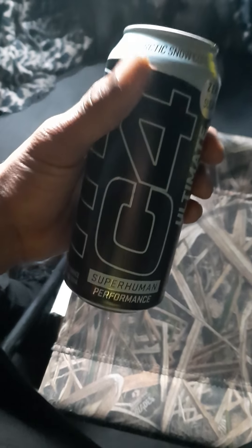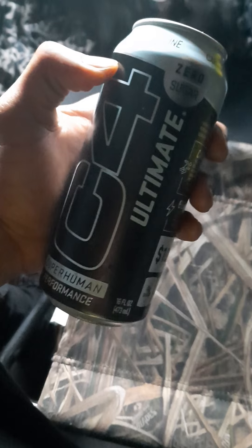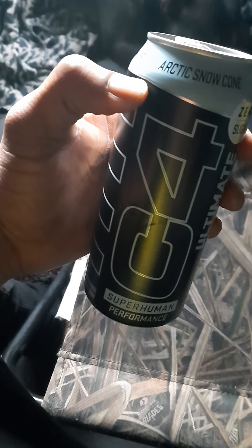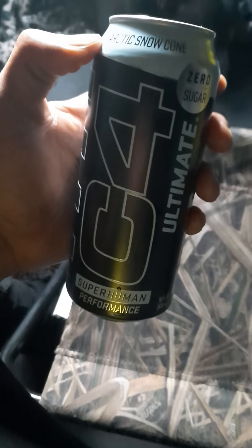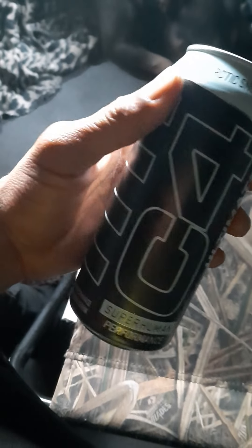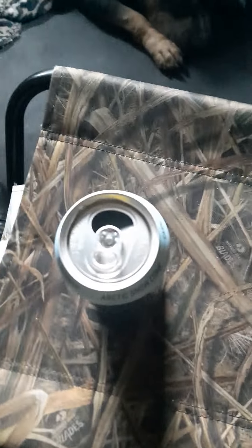Leave a comment below about your experiences with C4 Ultimate or whatever. I am not drinking this anymore, and if I had to give it a star review it would definitely get one star — only because you can't leave zero stars, you have to leave at least one. I do not like this stuff due to this itchiness.